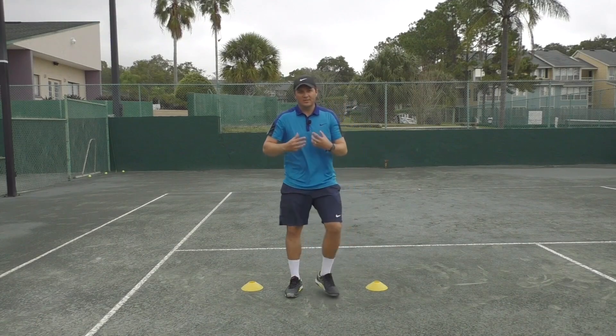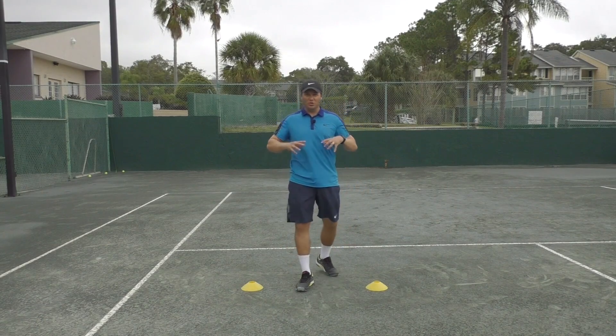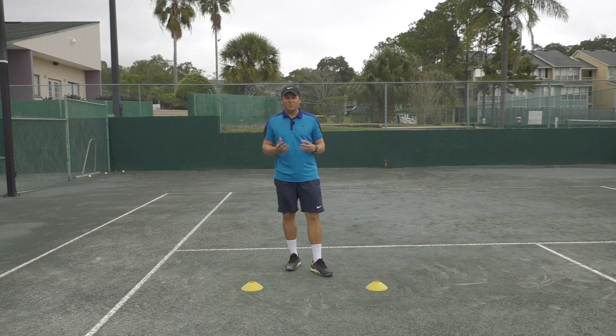Try to keep your head nice and level. That's another quick and easy drill you can do in a small area — you can do it in your basement — and it's also really going to help you with your movement on the court.